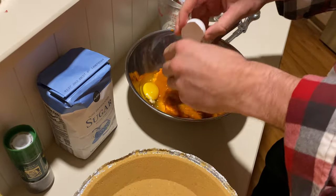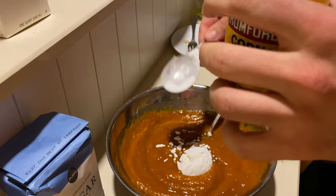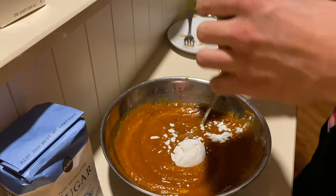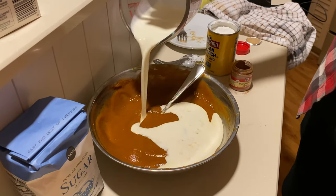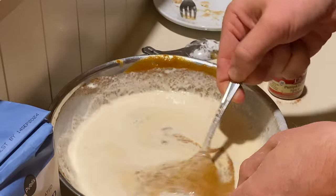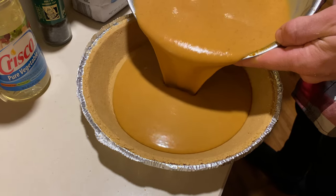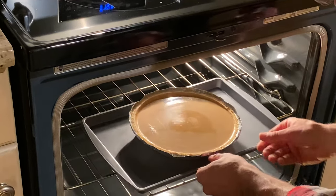If you are an absolute purist and you want to put all those pumpkin pie spices in individually — the cinnamon, nutmeg, ginger, cloves, all that — go for it. But you're on vacation, so just get the pumpkin pie spice and save the money. When all that's mixed together, pour it into the pie crust. You're preheated at 375, put it in. It's going to be 55 to 60 minutes and you're done.